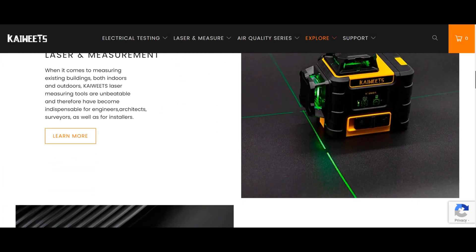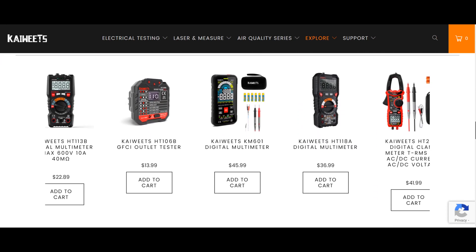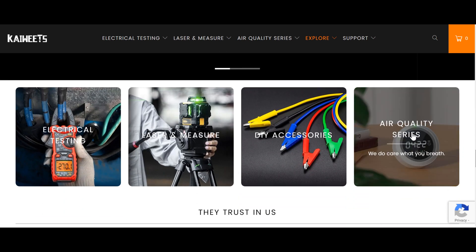Electrical testing instruments that aims to make its products essentials for every craftsman, and produce smart, convenient and environmentally friendly instruments for its customers.